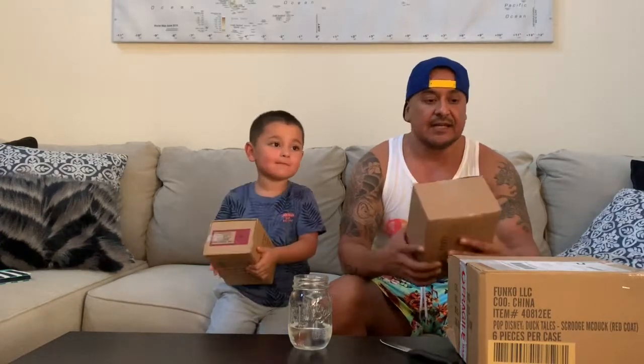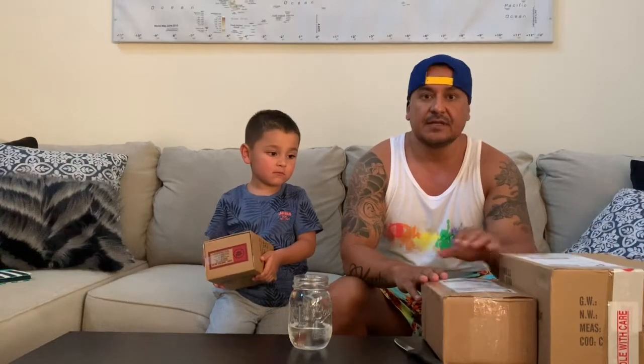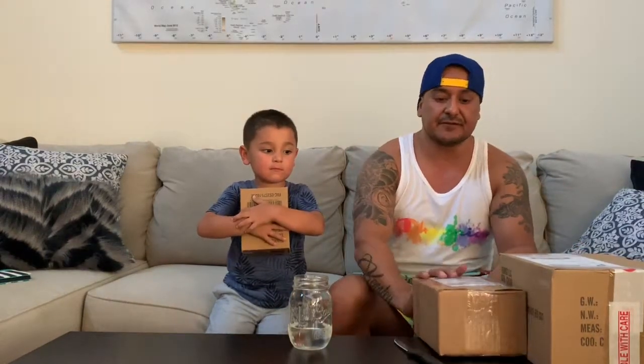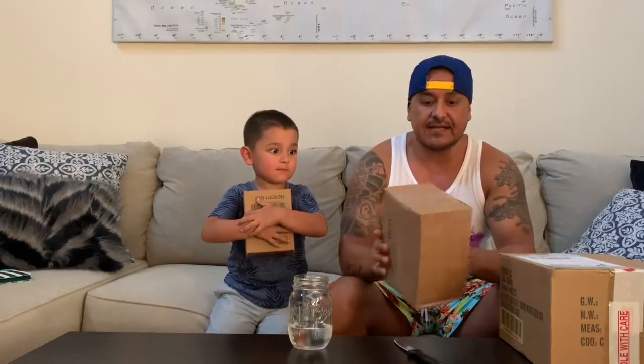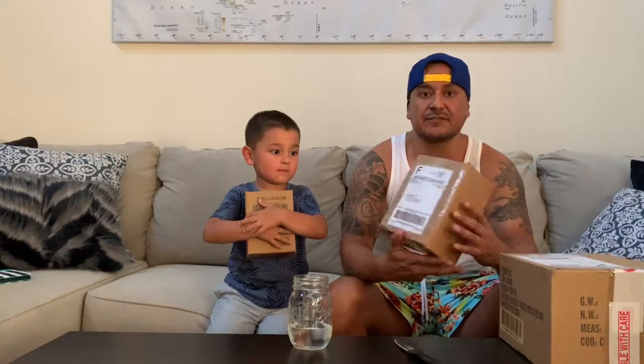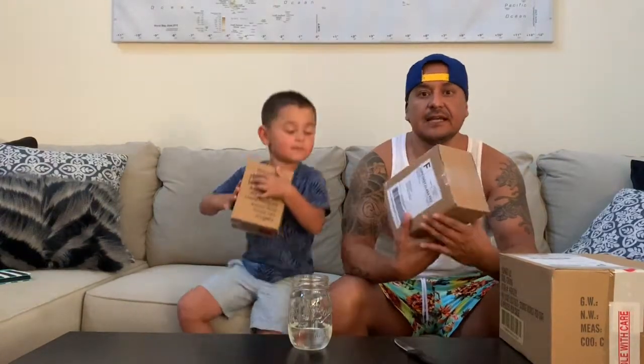So anyway, I bought these off of Mercari. It's a purchasing site or app that I use very often to get pops, and I'm going to share today what we got in store. This is my very first Dorb that I ordered and picked up today.